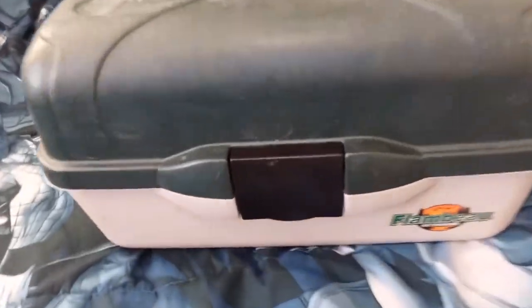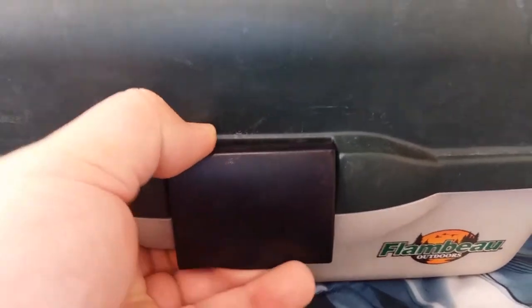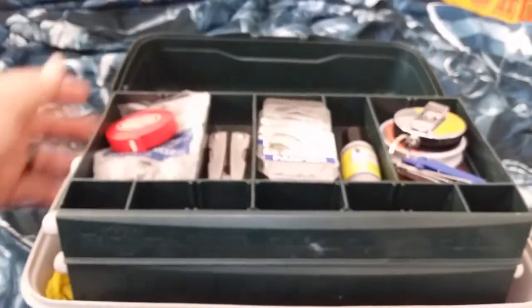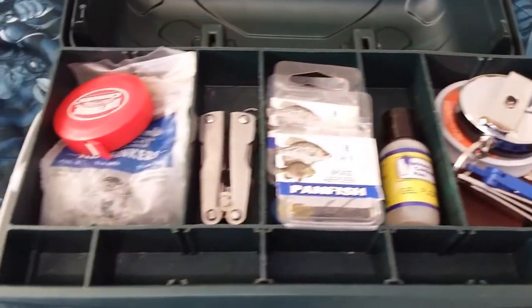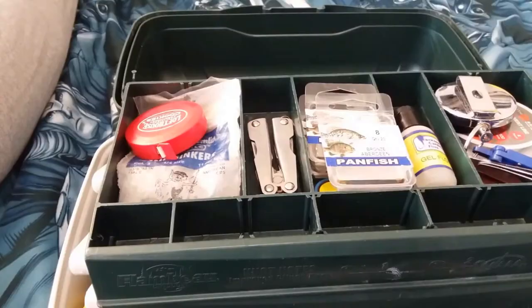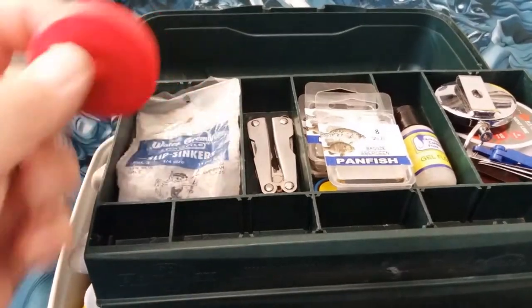The spring fishing season is upon us. Let me show you what I got going on in my tackle box. We'll start from the top and work our way down.